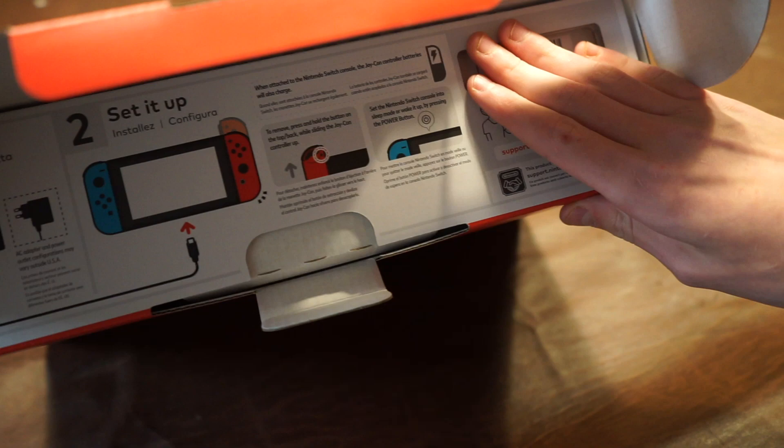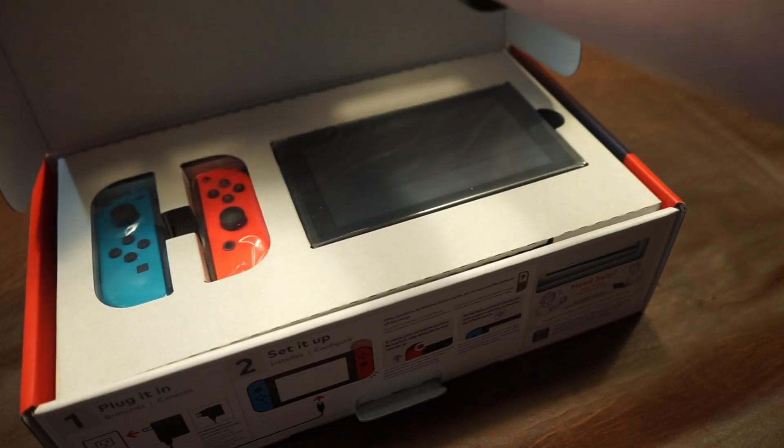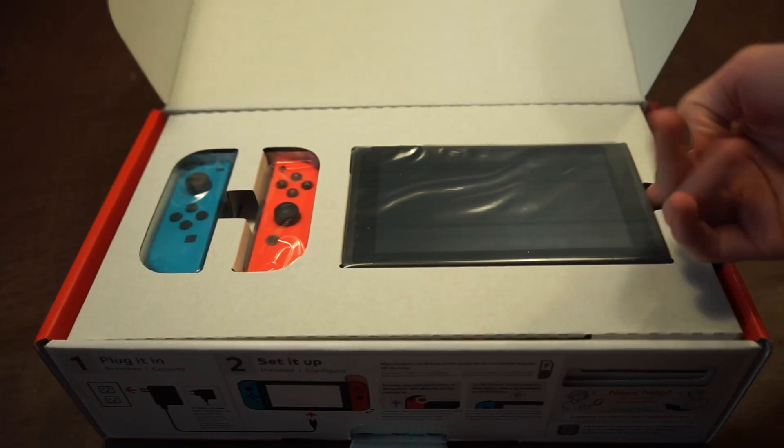As you see here, it shows how to set it up and how to plug it in and all. So here we have the Nintendo Switch and its Joy-Cons in this box.